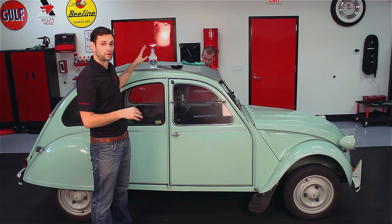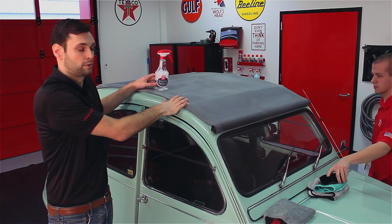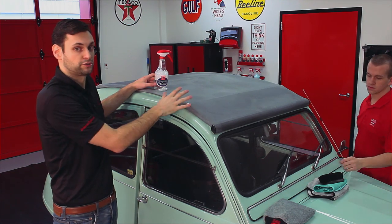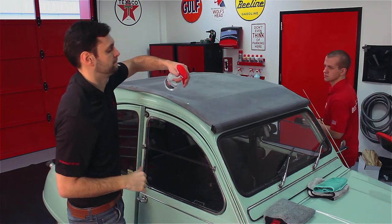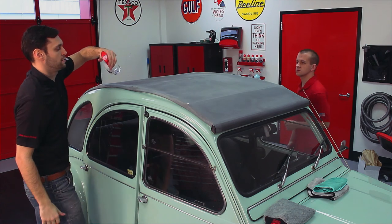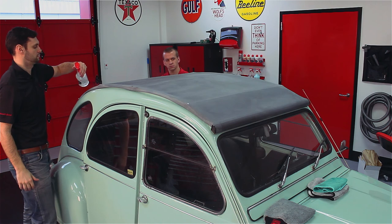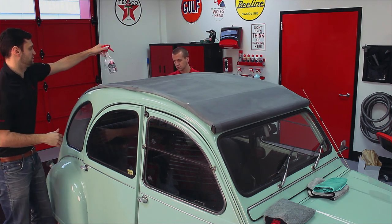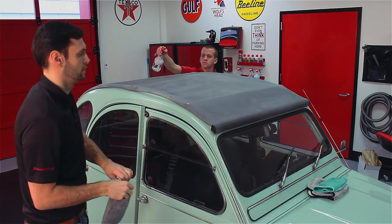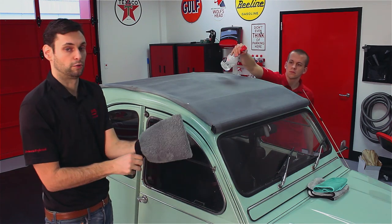So what Sam and I are going to do is we're going to use convertible top cleaner. Now that we've pre-rinsed the top, we're just going to spray on convertible top cleaner and then scrub away — we'll speed that up for you so you don't have to watch us scrub the entire top. We're just making sure that we're applying convertible top cleaner evenly across the top. I'm going to let Sam do the other side, and I'll be using the microfiber detailing mitt and Sam will be using our horsehair brush.